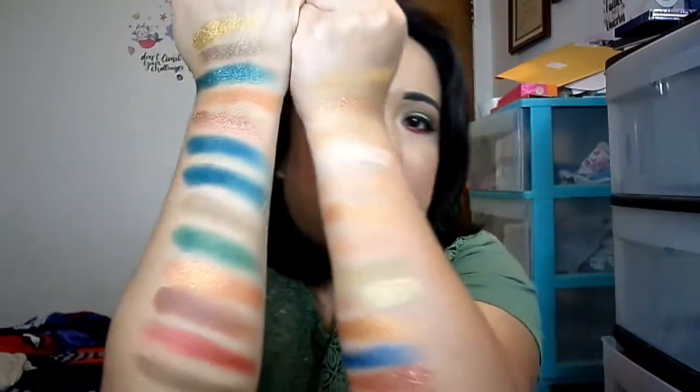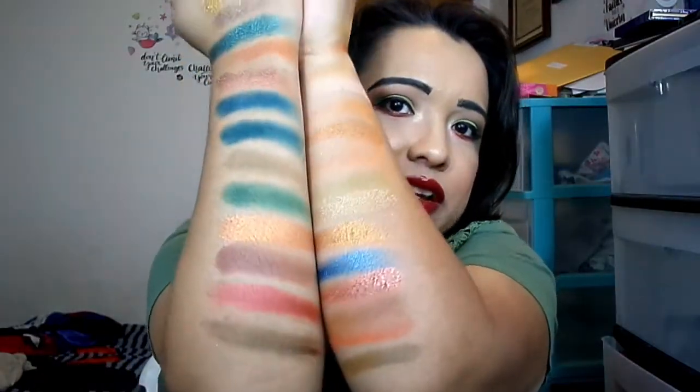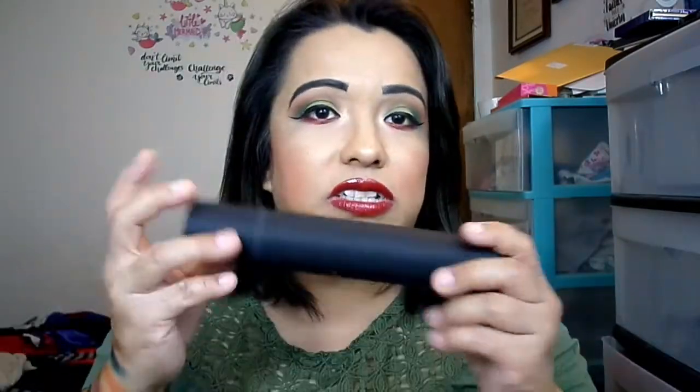The last shade is Quest, which is like a sage khaki shimmer — a very pretty color. That's it for the swatches! They're all very pretty. Like I said it takes a little getting used to, but once you get used to the formula the looks that come from it are gorgeous.